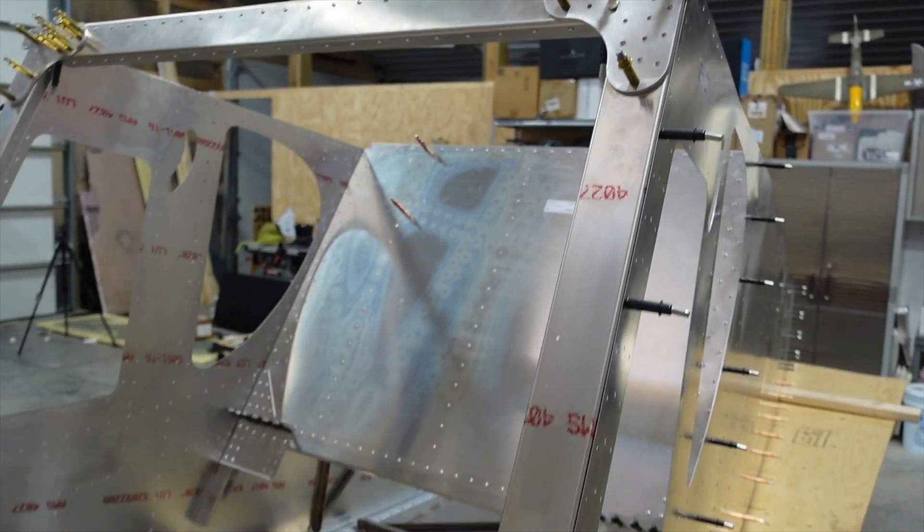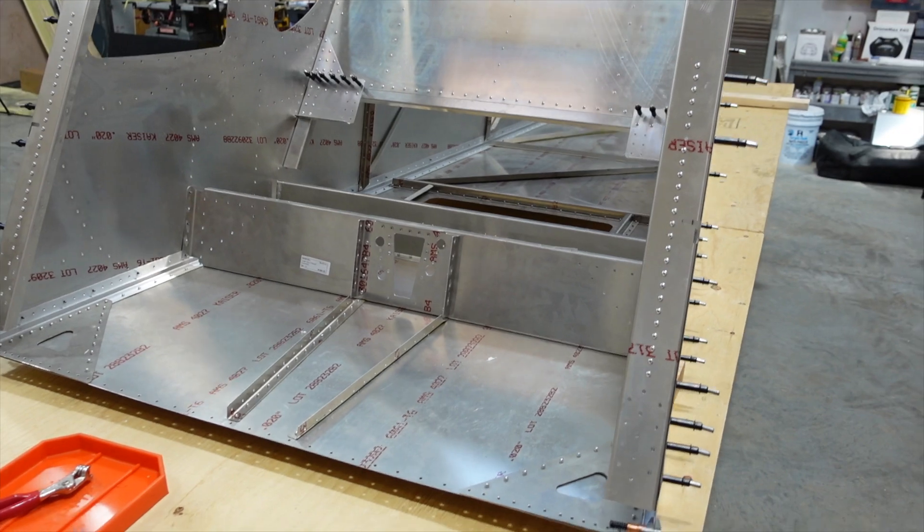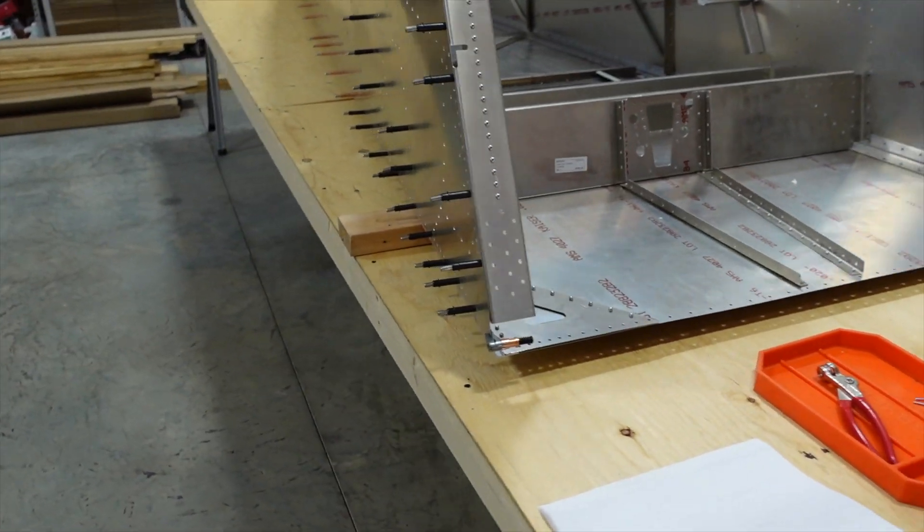Now this is one of those weeks — last week, if you saw episode four, you saw we accomplished quite a bit in only one week. We got the entire rear fuselage assembled, all the skins riveted on to the stiffeners, the sides put up. We don't have the top on yet. This week our plan was to tidy up things in the rear fuselage, put the top on, and get ready to prep and mate that up with the forward fuselage.